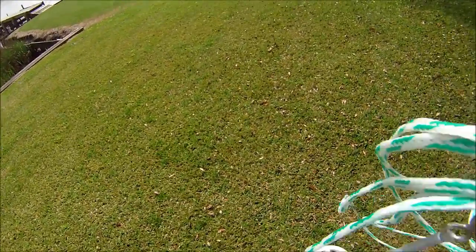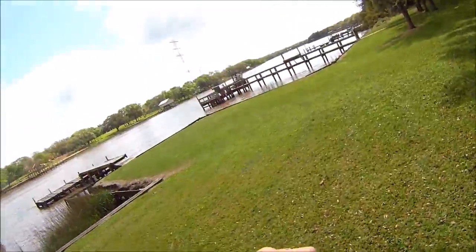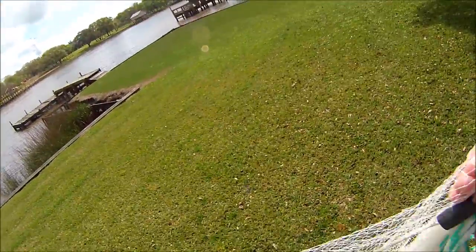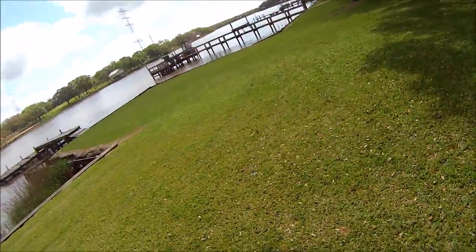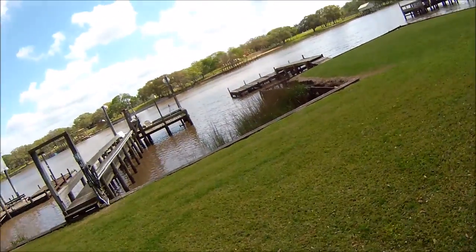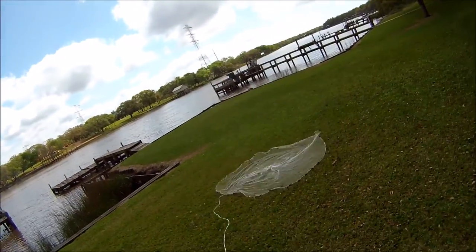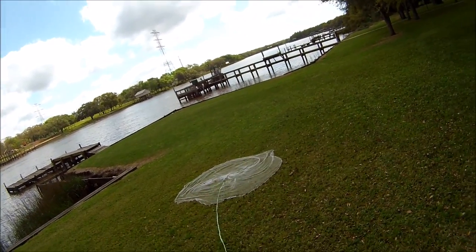Now if you're going after mullet or something like that — which are a little bit faster, a little stronger — you're gonna want to speed it up, just throw it and pull it up. I advise everybody, if you're gonna practice throwing a cast net, do it like I'm doing right here — do it in the grass, in an open spot — because you don't want to mess up where you're casting when you're on the water.